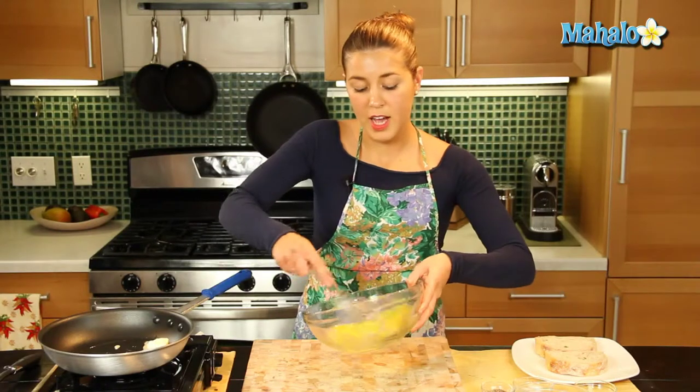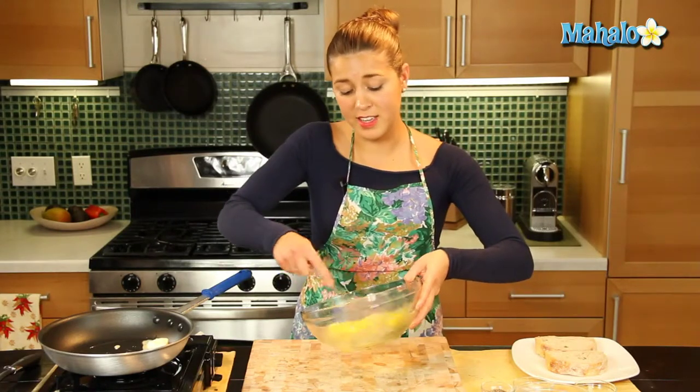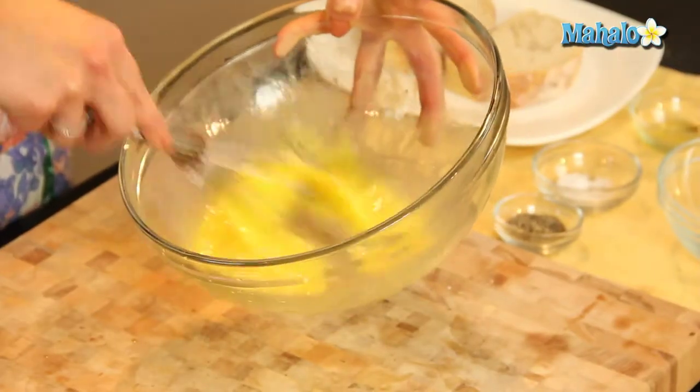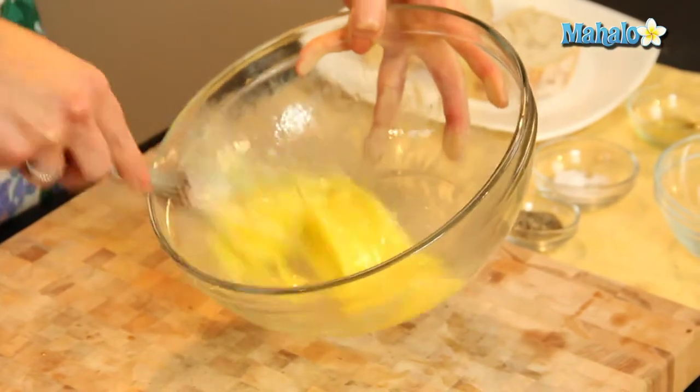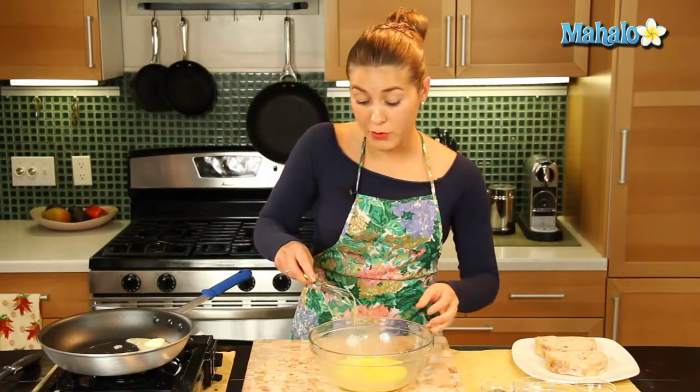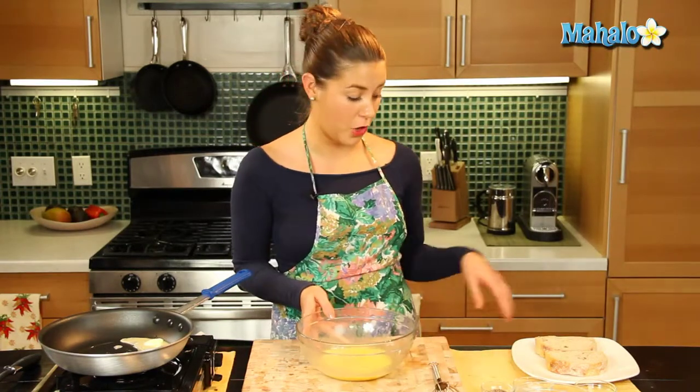This is really simple. I grew up with this as a morning treat for breakfast. So if you find yourself in England and you go to a café and ask for a full English breakfast, sometimes they will give you Eggy Bread — but if they don't, ask them, because they will certainly do so for you.